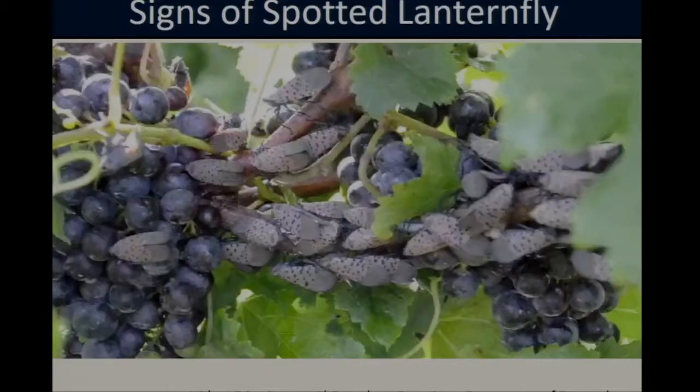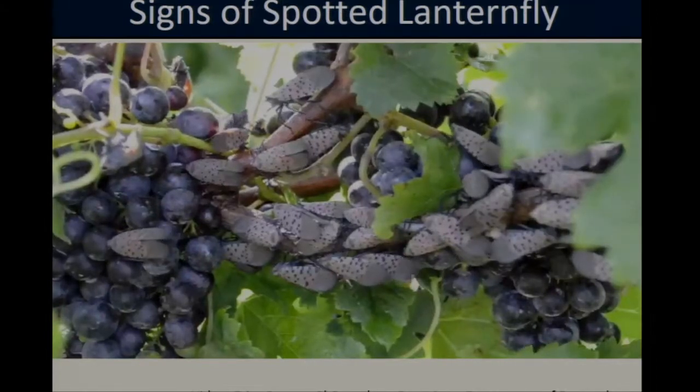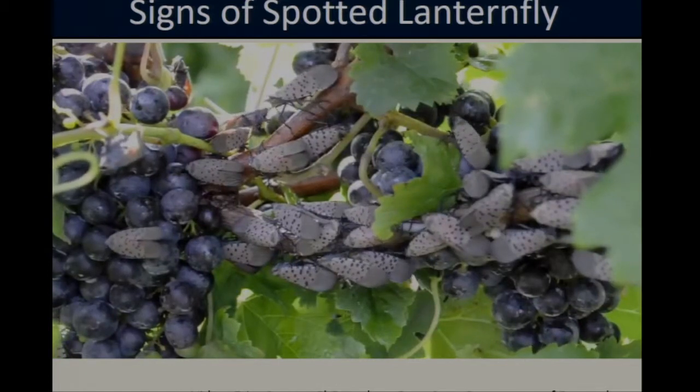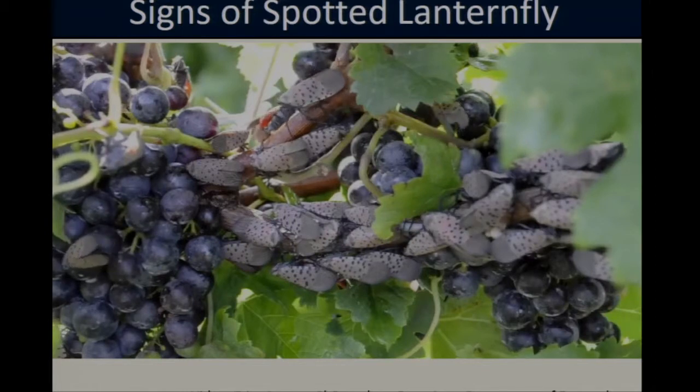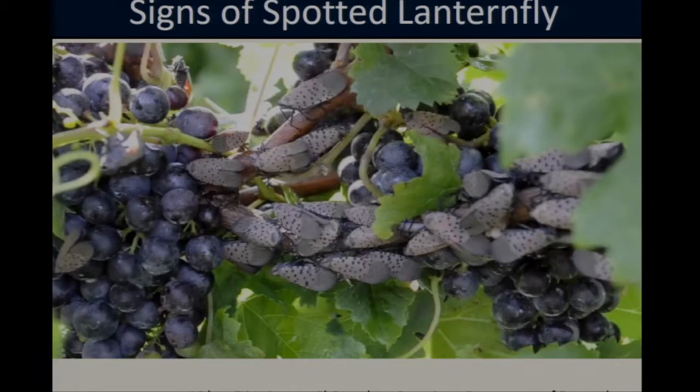This video was taken by Erica Smyers, a PhD student at Penn State University. If you watch closely, you'll see little flashes of what looks like water coming through the screen, particularly in the upper left-hand corner — it almost looks like a raindrop. You can also see some in the center as well. That is actually the honeydew being excreted by the lanternflies.